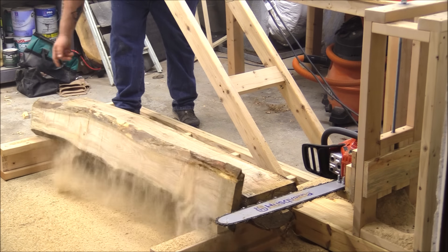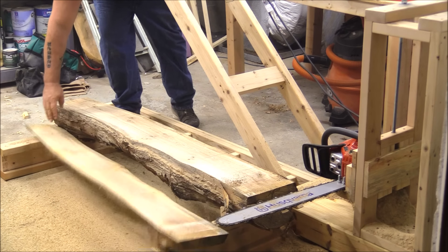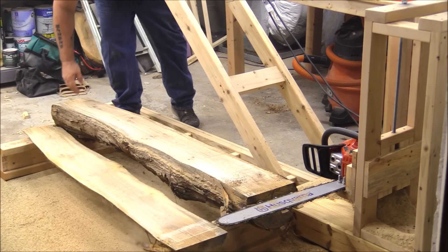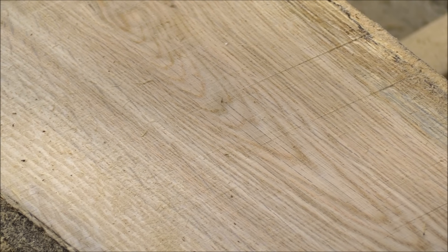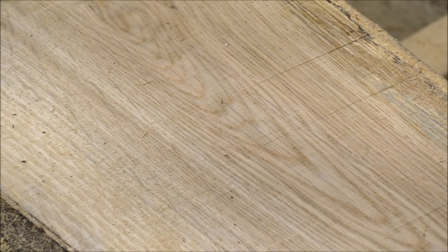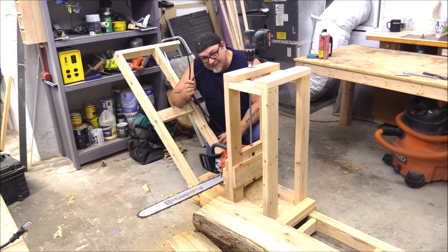Big shout out to my Tool Masters members for going through this build with me and the four or five iterations of this mill — thank you for all the feedback and comments. It was a lot of fun. How do you like my throttle control and extension cord?